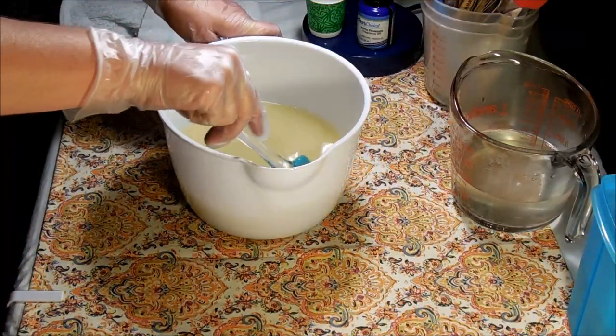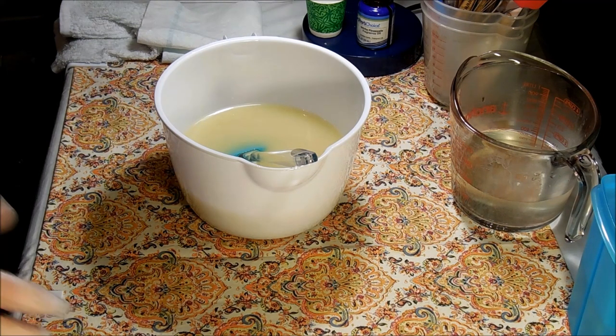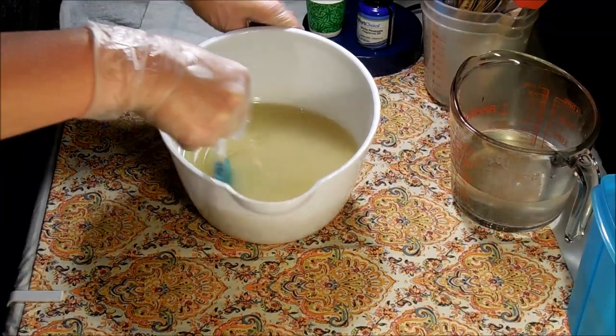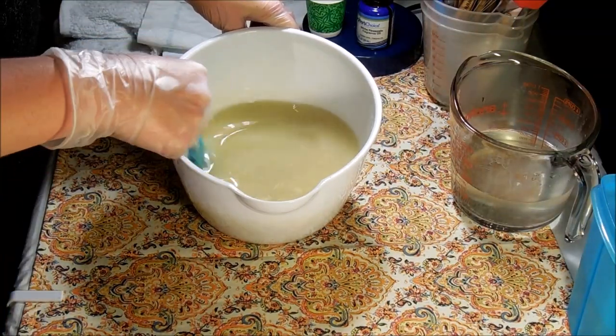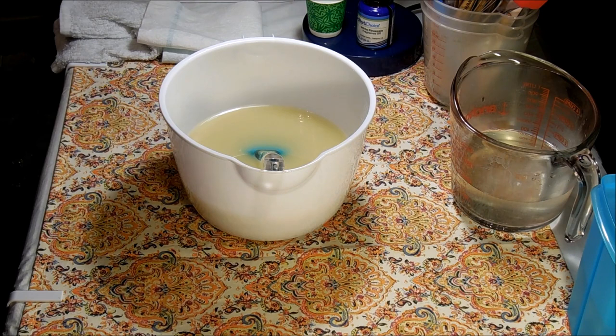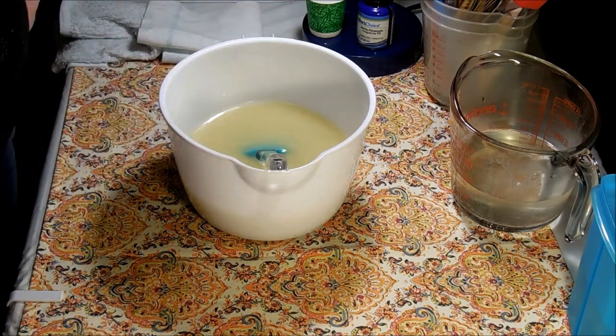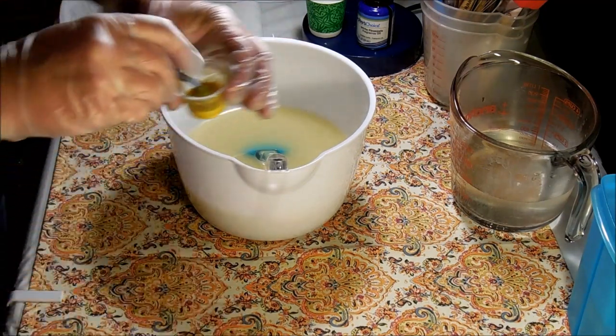Hey everybody, this is Kelly at Envy Soapworks and I'm getting ready to work on a really fun little soap today. I'm going to be doing a custom order for one of my customers, Jennifer. She wanted to have a vegan soap made as a gift for her daughter. She wants it scented in a pineapple fragrance, she had the colors picked out, and also the design - right down to how I'm going to swirl it. So what I'm going to be doing today is trying to accomplish the soap that she envisioned, and she is wanting a very classic pineapple design.